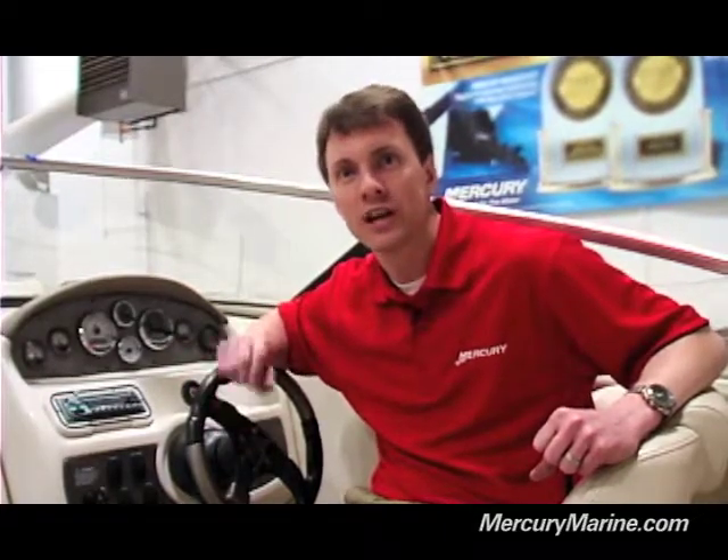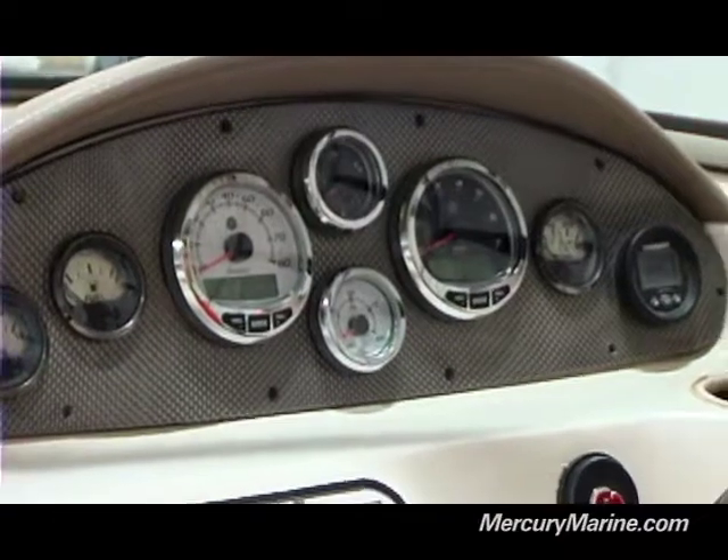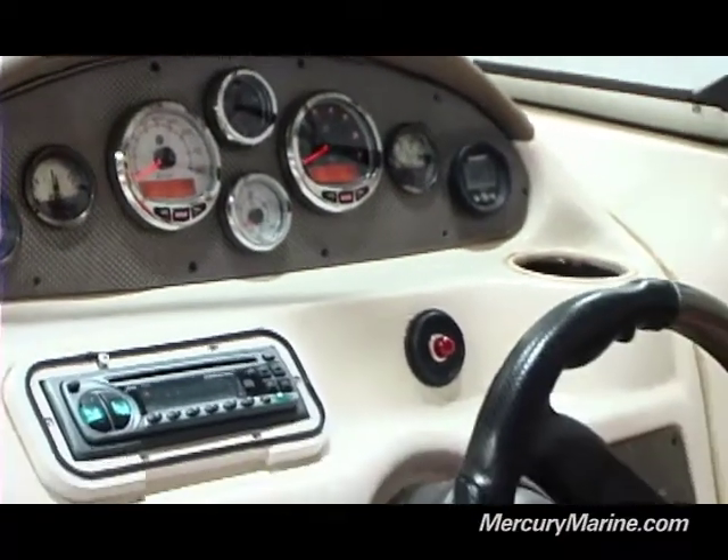So we're going to go ahead and power up the boat. It'll automatically apply power to the gauges. We're going to run through the auto detect mode, and I'll show you some of those calibration settings. All right, here we go — we're going to go ahead and key on and put power to the gauges.